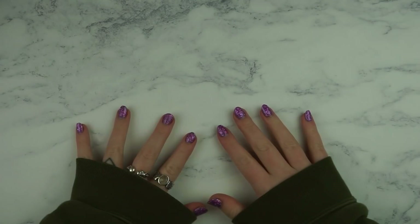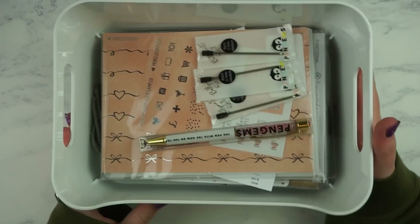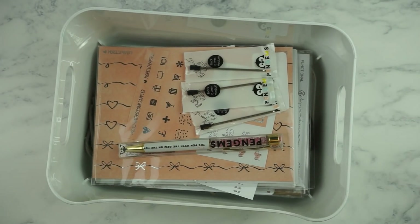Hi everybody, welcome back to my channel. Today I've got a haul video to show you and I'm super excited because I've been saving most of these things for the last like two months. So this is like my little box of goodies. I'm just going to get started because I have quite a lot to get through.